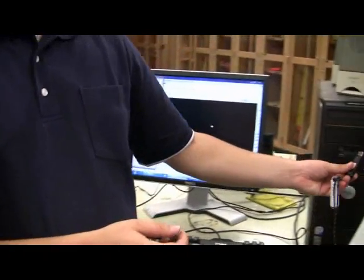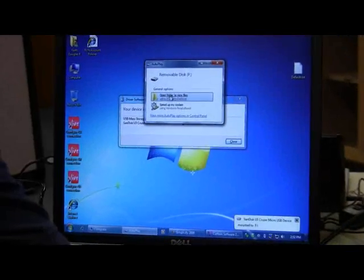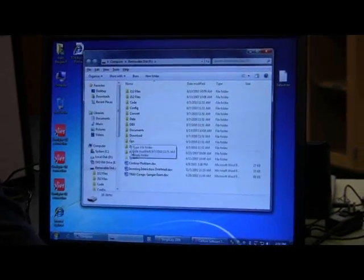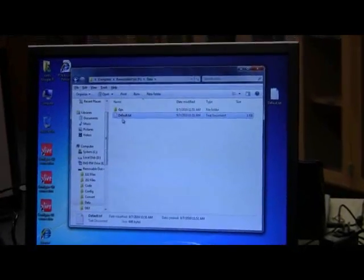Insert the USB drive into the computer correctly. Open the file, then open the Data folder, and there is your ASCII file.